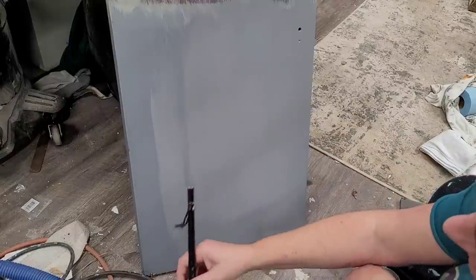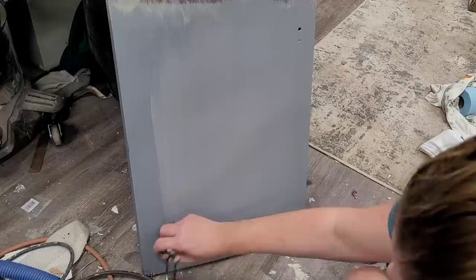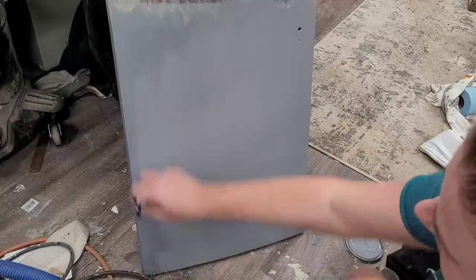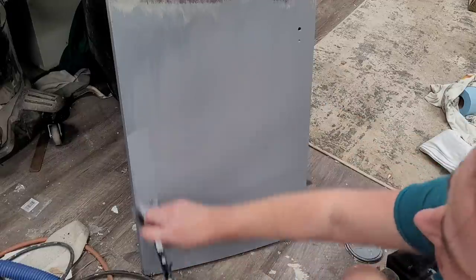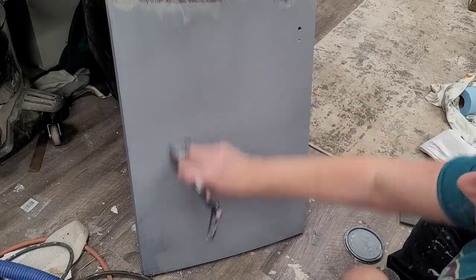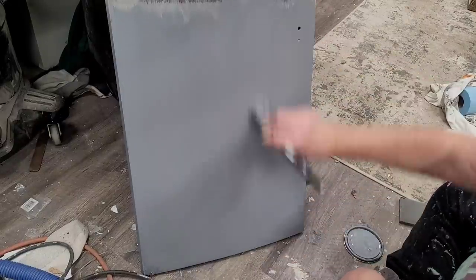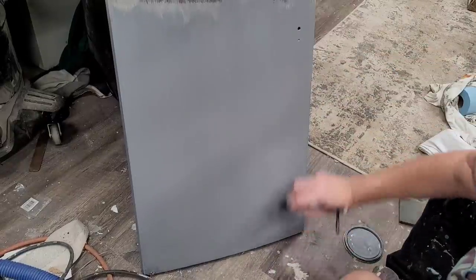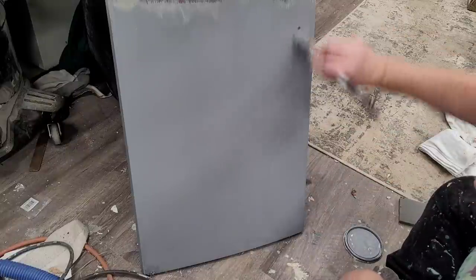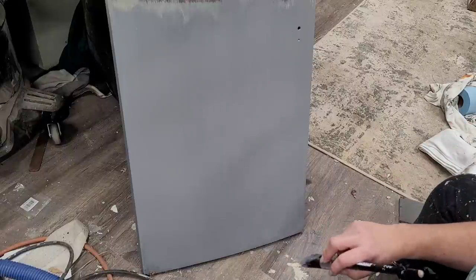Once my primer is nice and dry and I've got two complete coats across the front and back side of my doors, this is the base for my paint. I like to make sure my brush strokes are nice and long and even, brushing out any uneven spots. I'm going just one final time over it, and that is a nice smooth coat that's going to be a beautiful base for my paint.